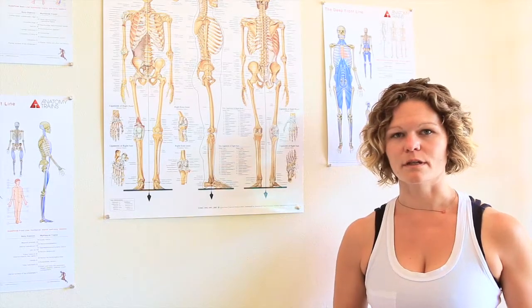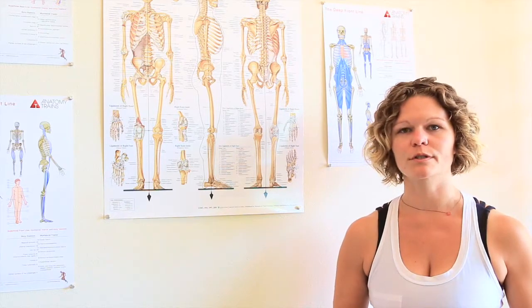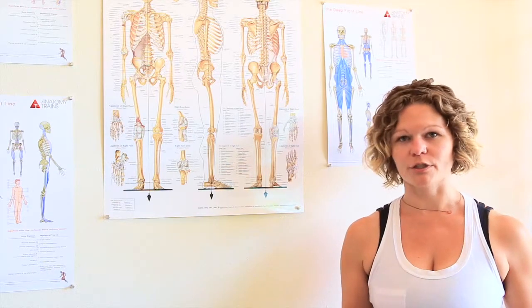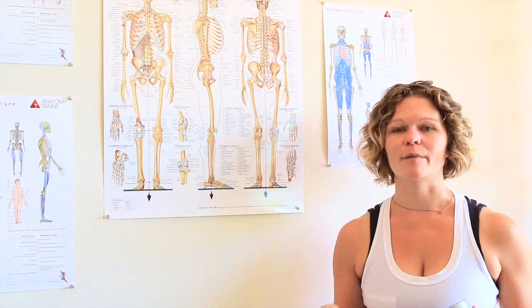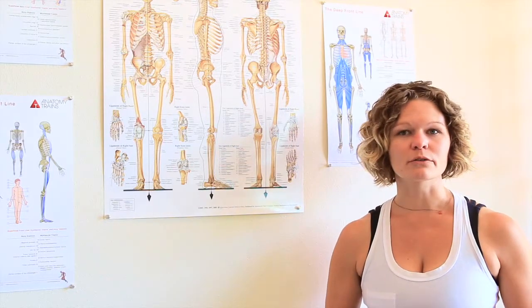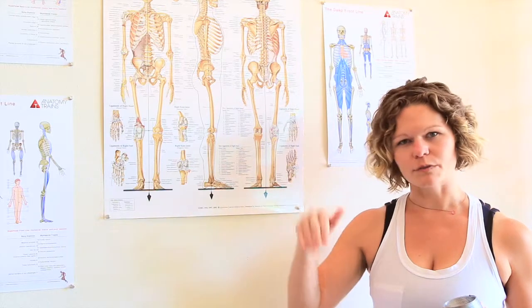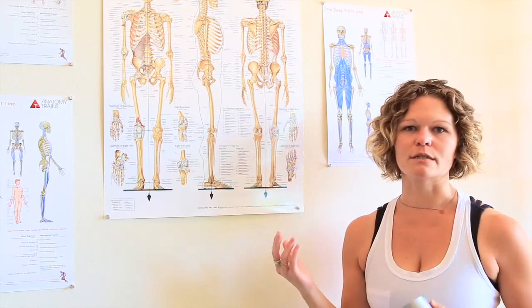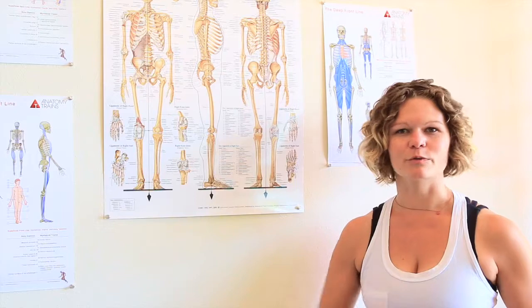One of the main concepts I talk about with my clients is what I call ground reaction force. What that means is we've all heard that with every action there's an equal and opposite reaction. The same thing happens with your body — particularly if you're a walker or runner, every single time you take a step down, the ground is actually pushing back up into you.